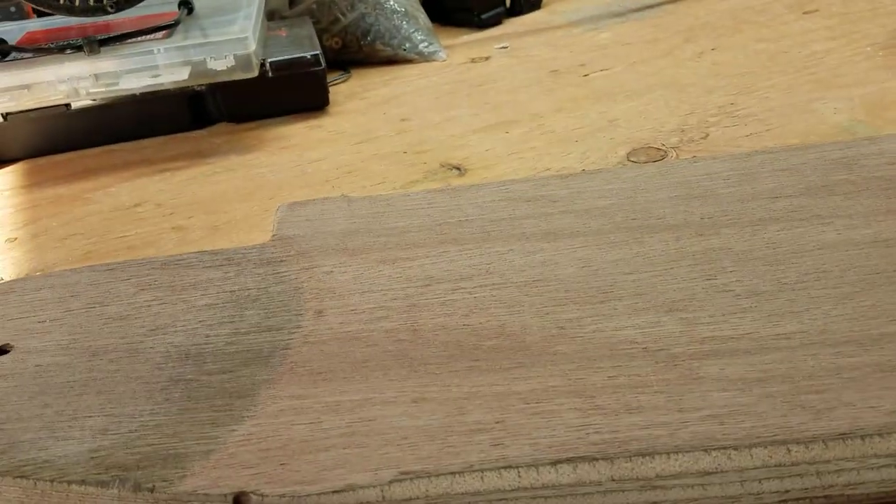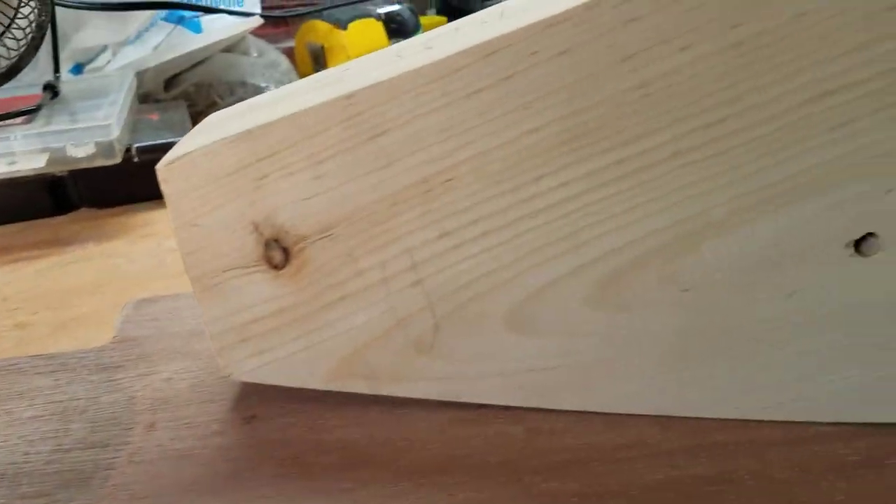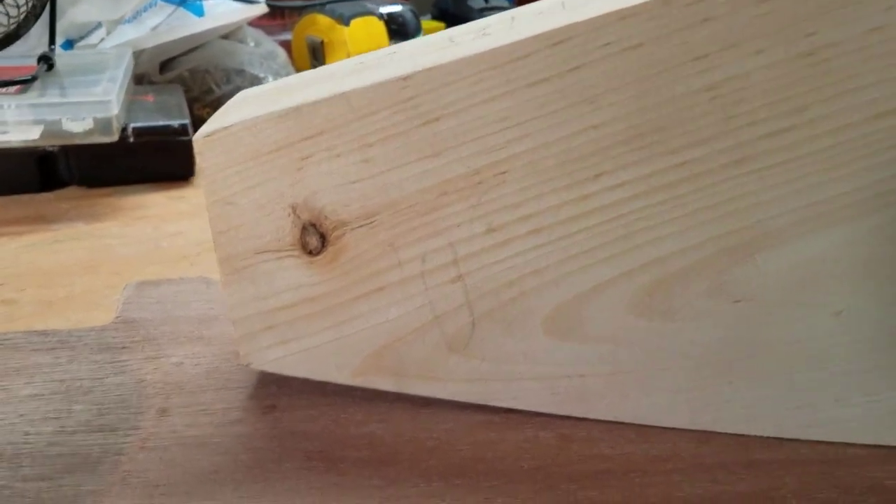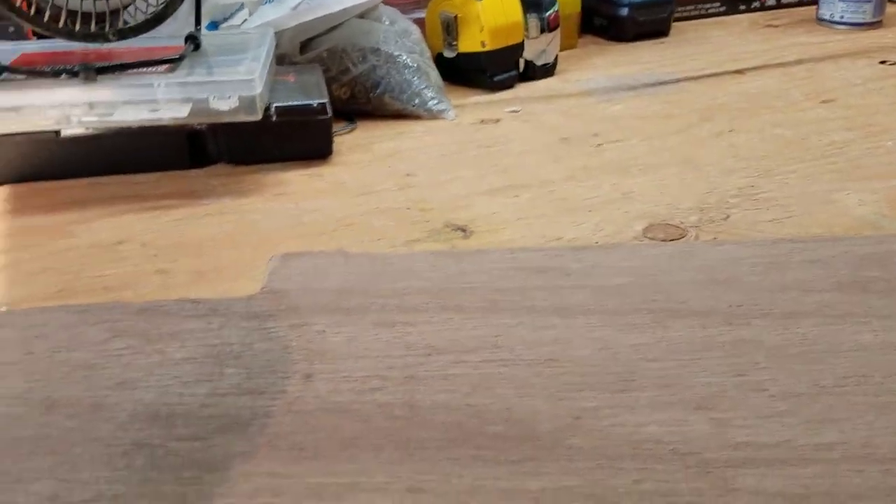The reason for alternating the grain is that it's much stronger. With wood, if you hit something with the grain it'll snap, but if you have something going against the grain there's a lot less chance of it snapping — which is why I did that.